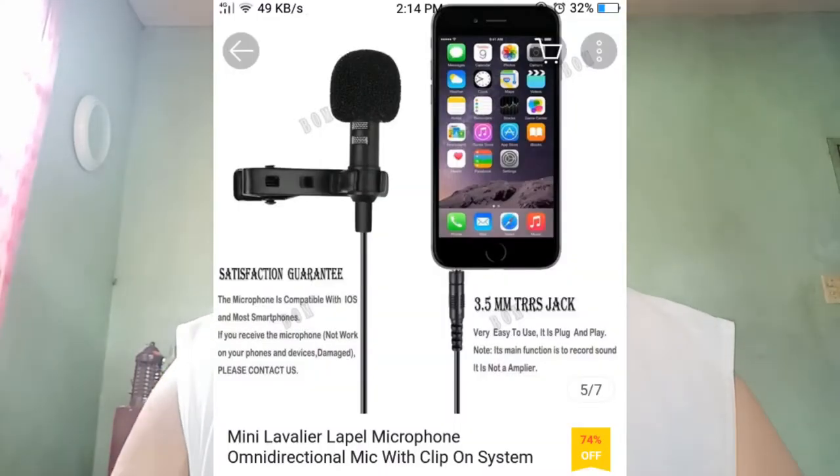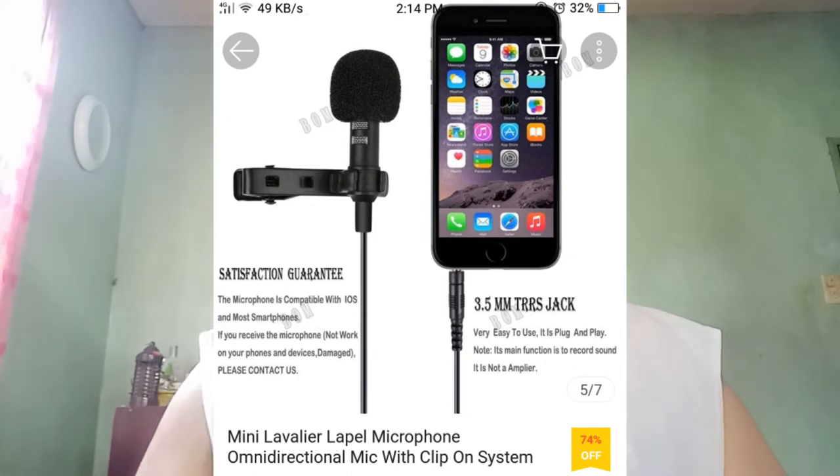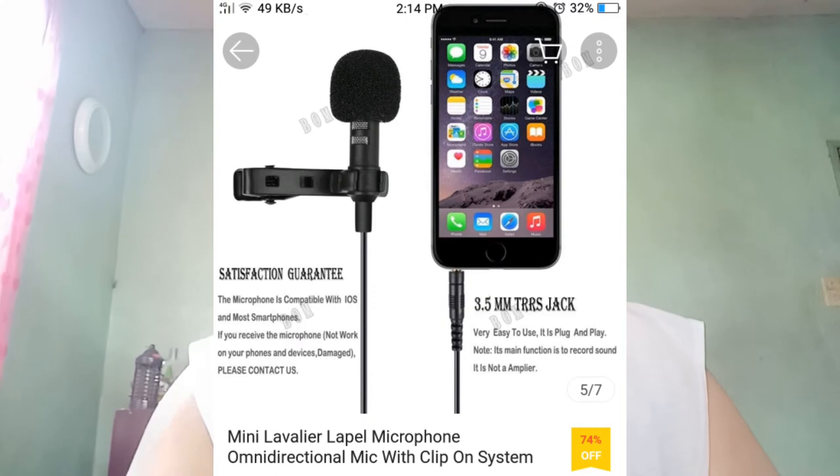Satisfaction guarantee — the microphone is compatible with iOS and most smartphones. May note dito na if you receive the microphone not working on your phones and devices, or if it is damaged, please contact us. Yung jack nito na nabanggit ko kanina is 3.5mm TRRS jack. It's very easy to use — it is plug and play. May note na rin dito: its main function is to record sound and it is not an amplifier. Kasi amplifier, di ba, malalaki ang amplifier — this is only to record sound.